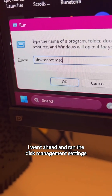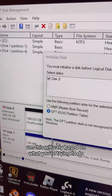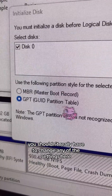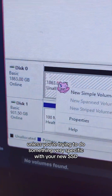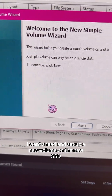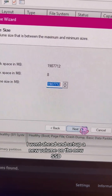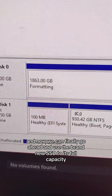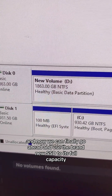I went ahead and ran the disk management settings, which are pretty straightforward. This will vary based on what you're trying to do, but most of the time you shouldn't really have to change any of the settings unless you're trying to do something very specific with your new SSD. I went ahead and set up a new volume on the new SSD and followed the setup wizard, and now we can finally use the brand new SSD to its full capacity.